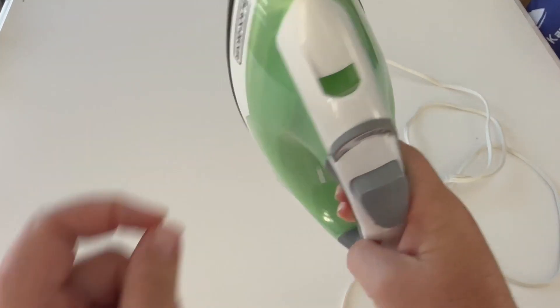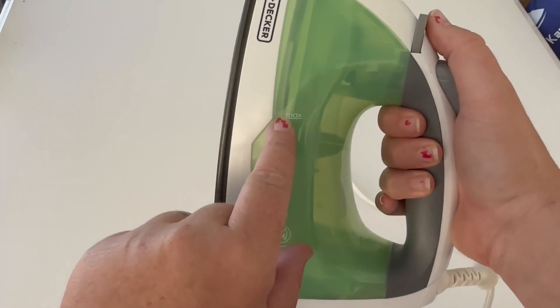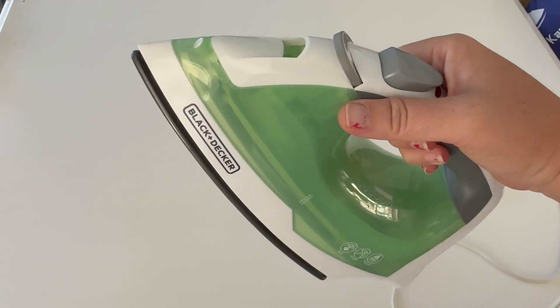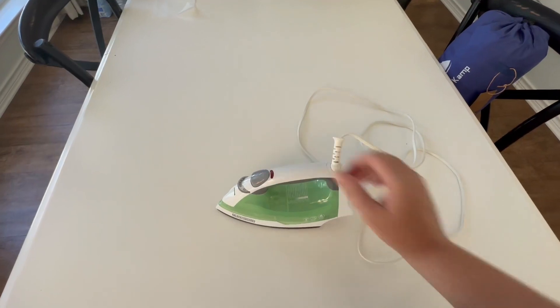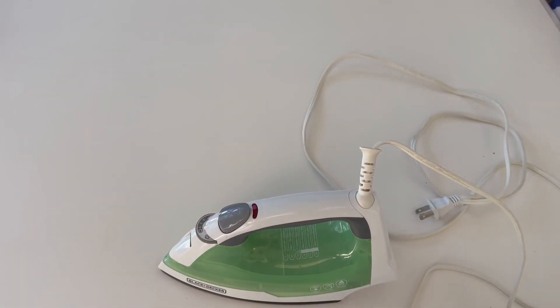You fill the water up here and you can see it tells you exactly where to fill it to. Then turn it over and it's easy to use — it has a nice long cord on it. Overall I would definitely buy this iron again. I hope that helps you make your choice, thanks for watching.